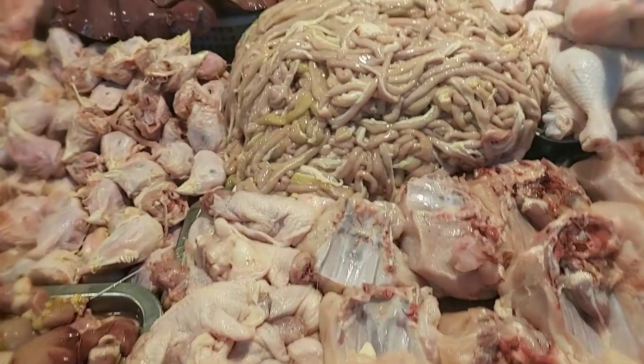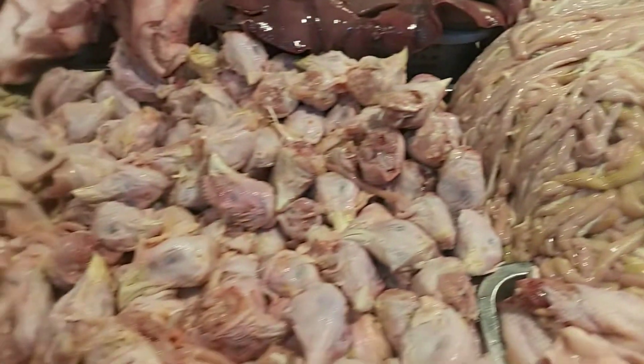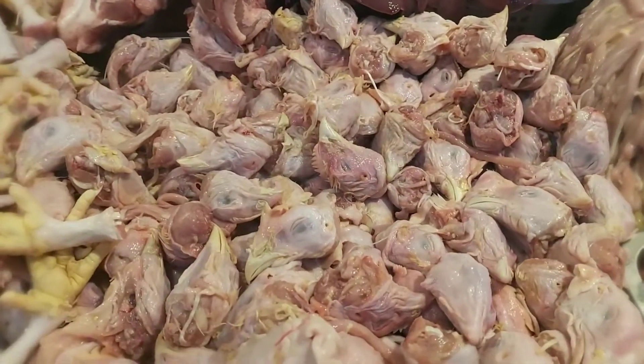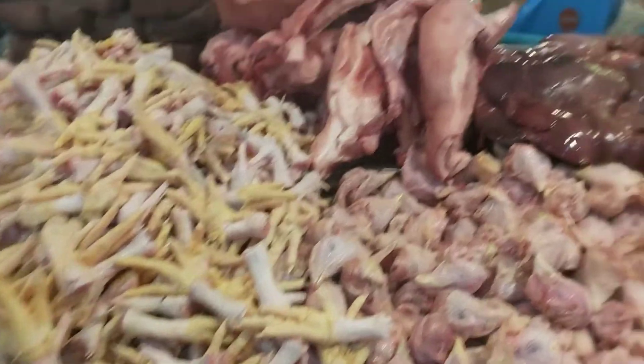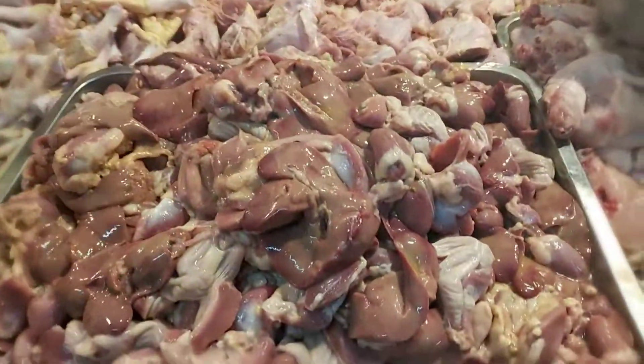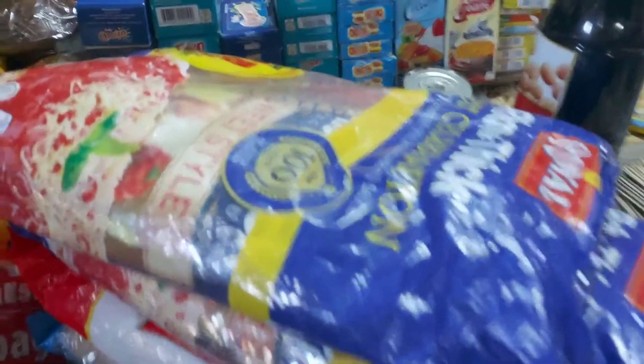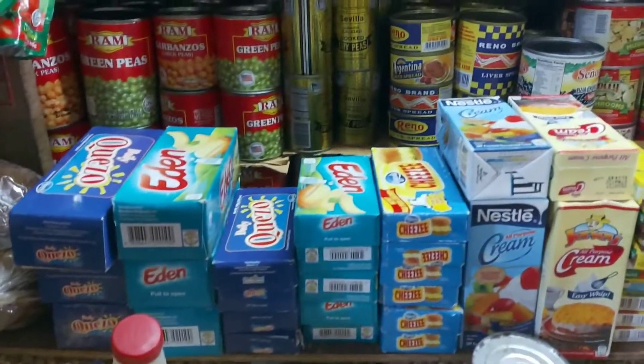Nandito na kami agad sa Palenque at bibili lang kami ng mga tig-isang kilo ng isaw ng manok, isang kilong ulo ng manok, at isang kilong dugo ng manok. Yun lang muna ang ito-try namin. Bibili din kami ng mga pang-condiments gaya ng soy sauce, ketchup, suka, at iba pang gagamitin pang-barbecue.